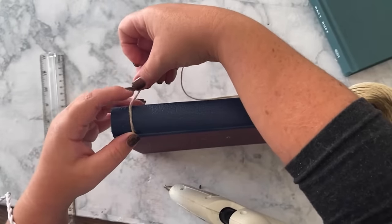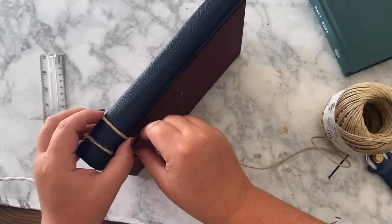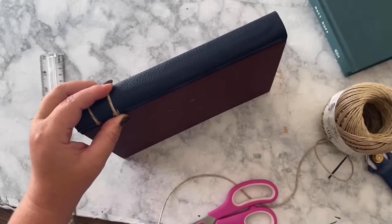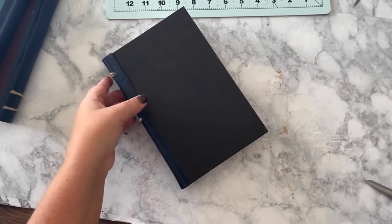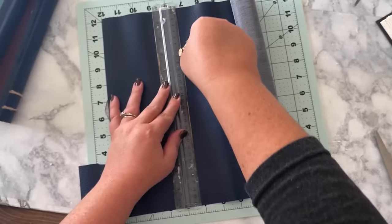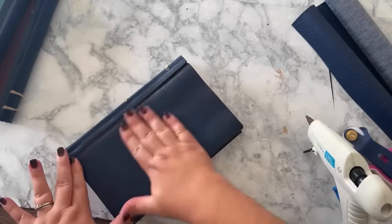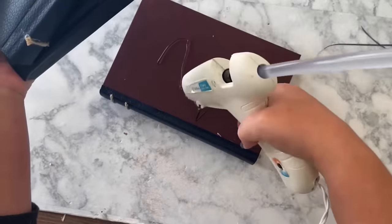I wish I had been looking at the Grandin Road picture to see exactly where their embellishments were, but unfortunately I was using my camera as my filming device so I couldn't do both things at once. You can look at the picture and see where to put yours. I did the leather bindings on all three books with the embellishments, but on the smallest book — which will be the top one in my stack — I'm also going to cut a piece of leather to go over the whole top. Then stack the books however you like them stacked and glue them all together.